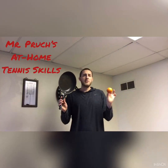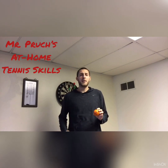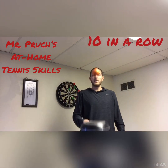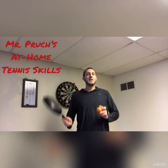Our second tennis challenge is going to be how many times can you volley this ball using either side of your frying pan. My first attempt, I'm going to try and get 10 in a row. My second attempt, I'm going to see if I can get 20 in a row.